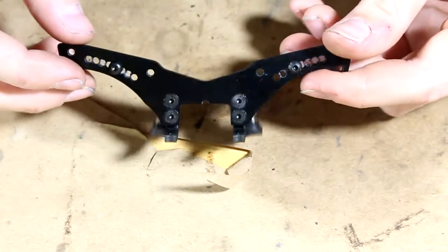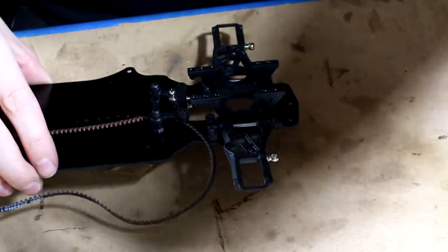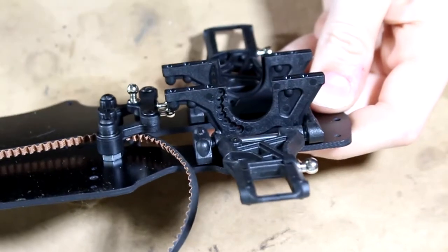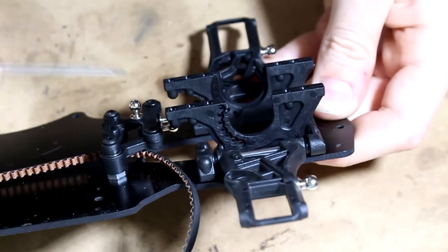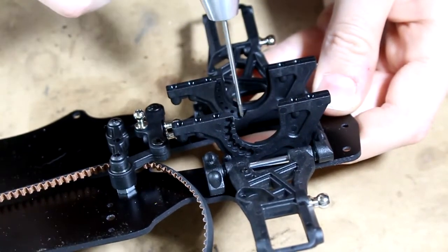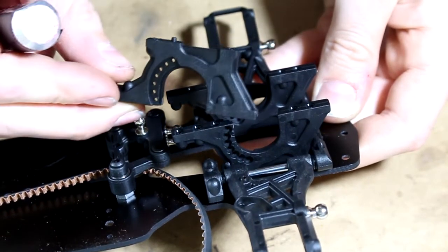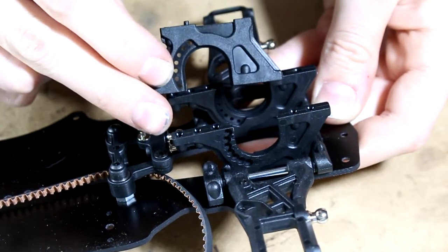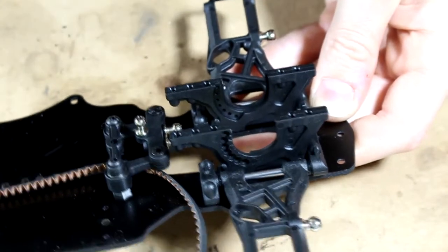Now we get to move on to installing the bulkheads on the chassis. Here are the front bulkheads installed. A thing to note is that you want this type of pattern to be facing towards the arms, and you want the recessed curve to be facing the inside — basically you want this surface facing each other on the bulkheads.